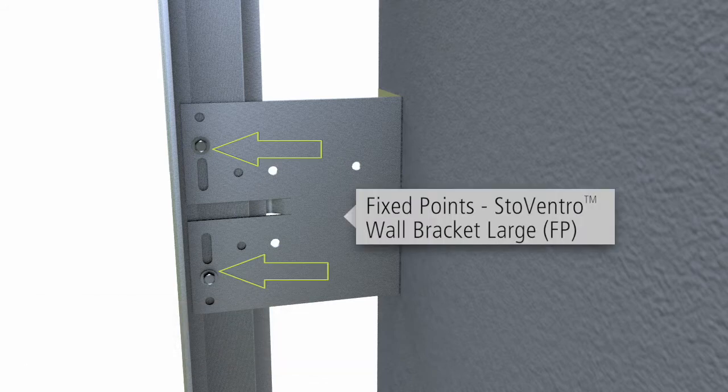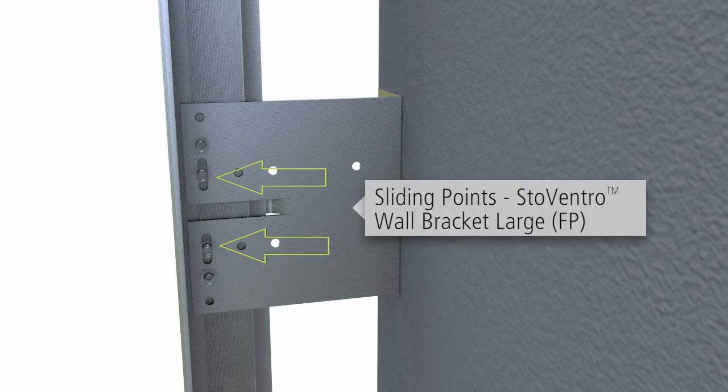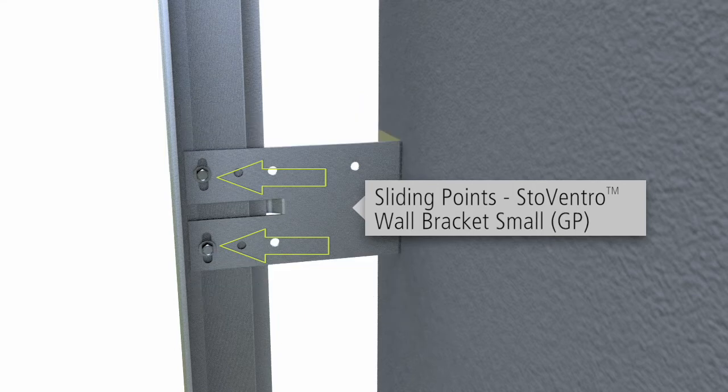For fixed point fastening, use the circular holes. When sliding point fastening is required to allow for thermal movement, use the oblong holes in the large and small brackets.